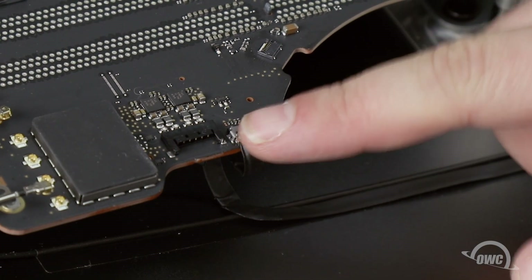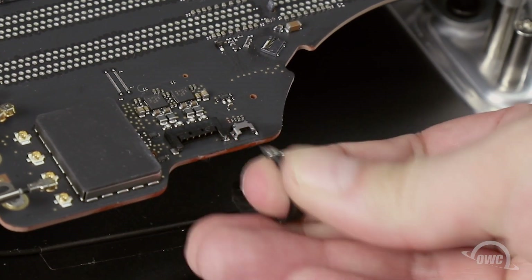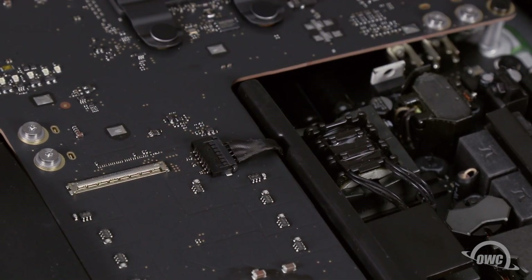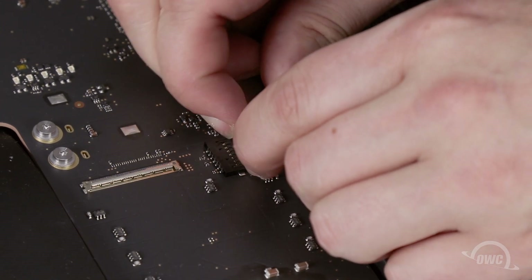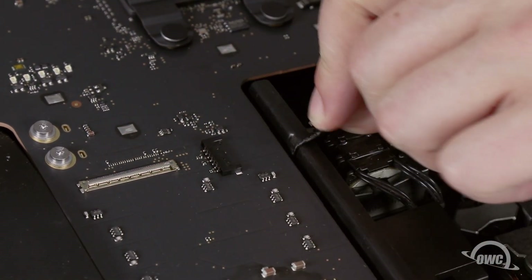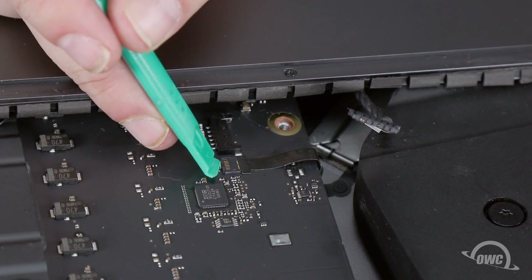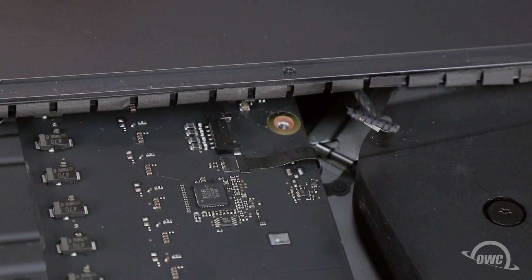Next, we can remove this cable near the speaker connection by sliding it out of its socket. The same goes for this cable by the power supply. For this ribbon cable near the left speaker connector, lift the bar on the back of the connector to vertical, then slide the cable out.